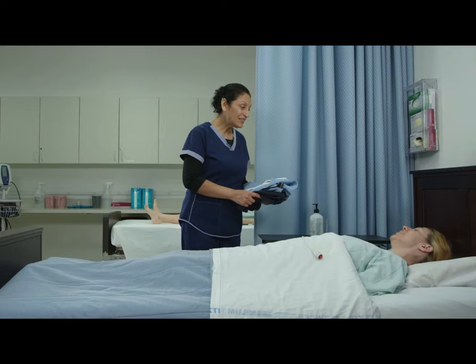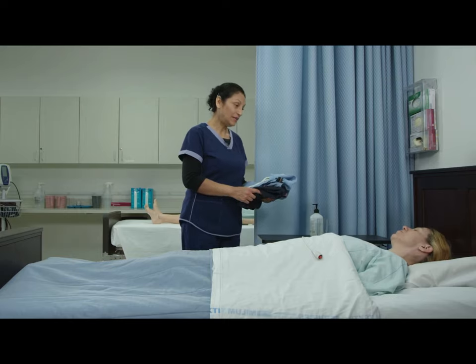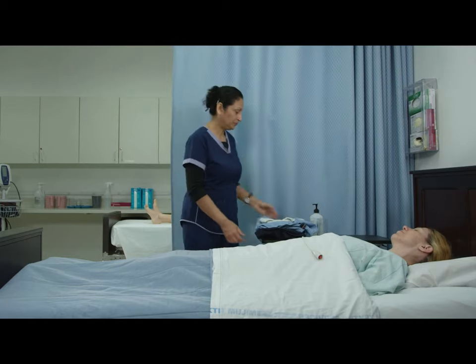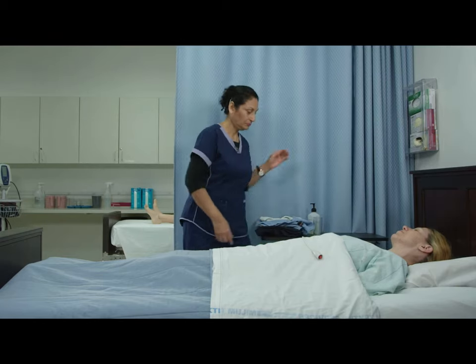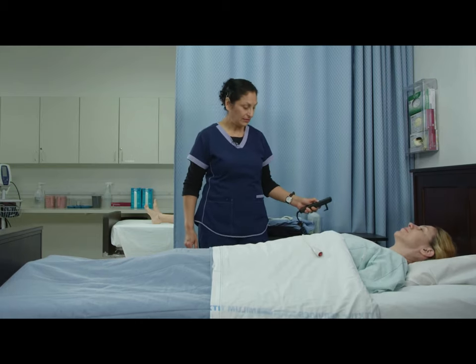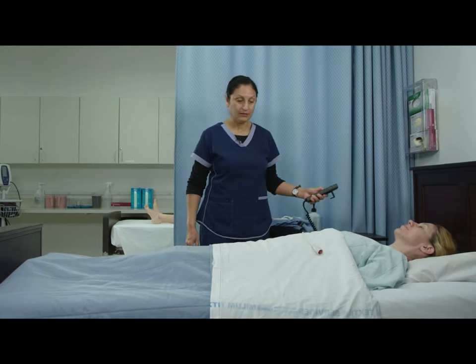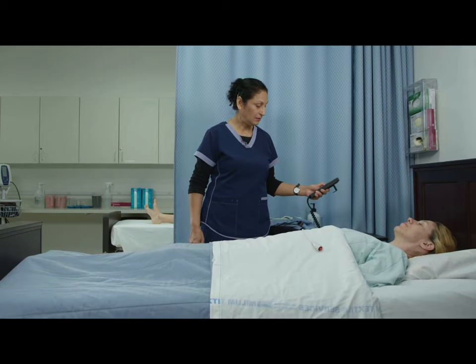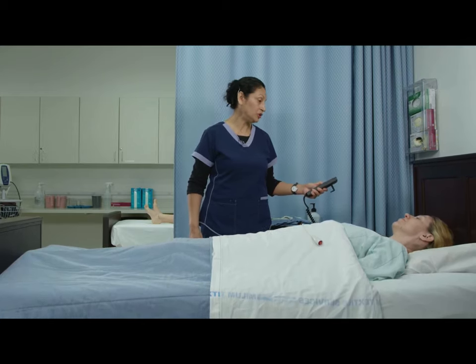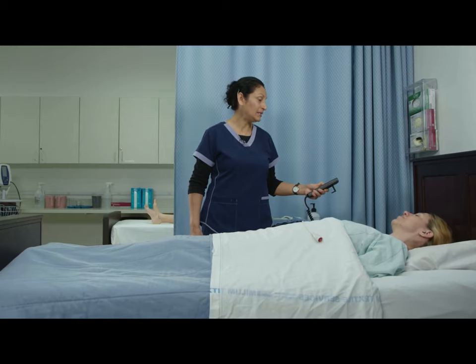I'm here to get you dressed, and I know that your right side is weak. Pulling the privacy curtain, raising the bed. I'm going to dress you in your shirt, pants, and socks.